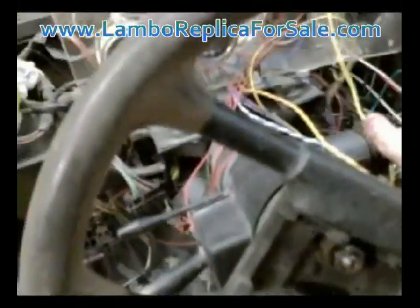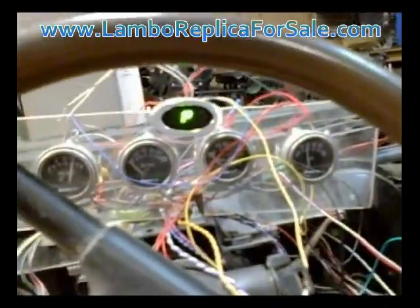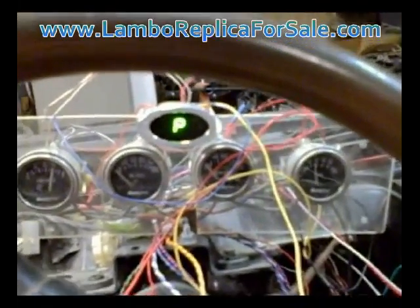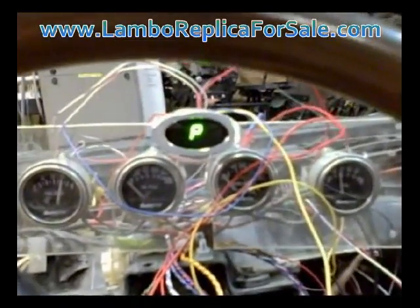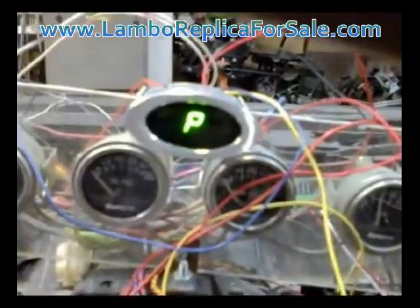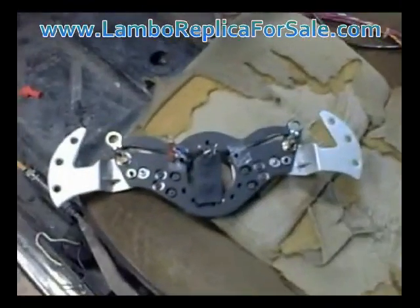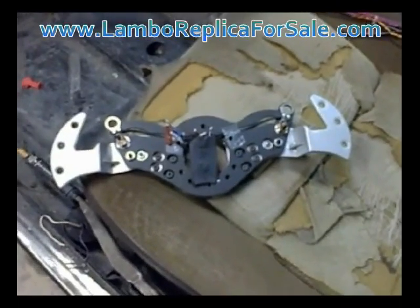This is an automatic transmission, and you can see right there you've got the gear indicator. These gauges are temporary — there's going to be a digital Reventon-style gauge overlay, and we'll install that gear selector indicator in the digital overlay. So you won't see the bezel around it; all you'll see is the digital readout telling you what gear you're in. Then you'll use those paddles to shift up and down through the gears, out of park, into neutral, reverse, and so forth.